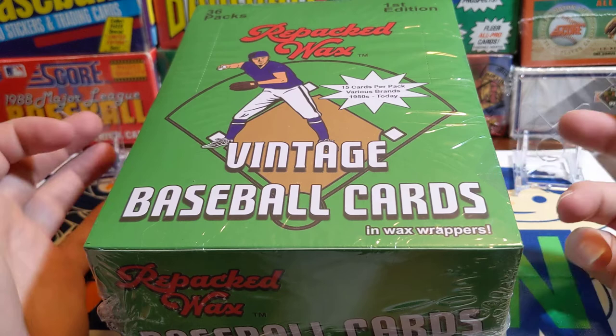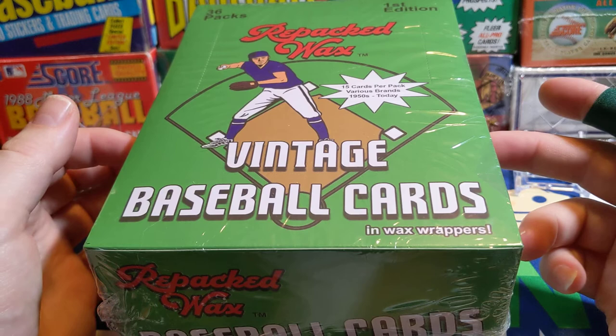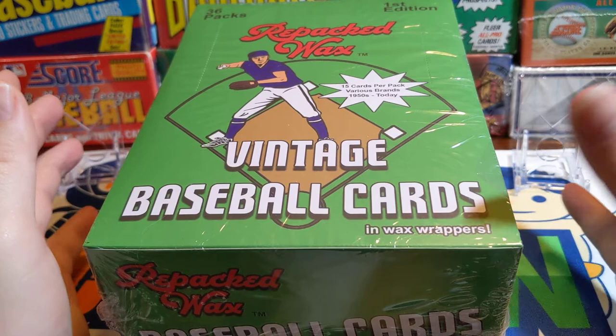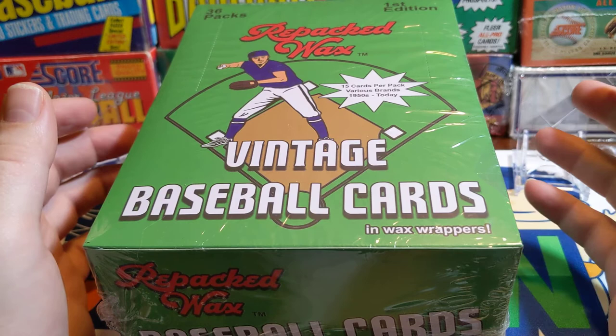It was back in February. He was ripping this on his channel and I went ahead and bought a box. This is actually from February — this is the first thing I bought. I haven't ever gotten around to opening it. I knew when I started to be back in the hobby I was going to do the channel, so I was just kind of getting back into it, trying to educate myself a little bit.